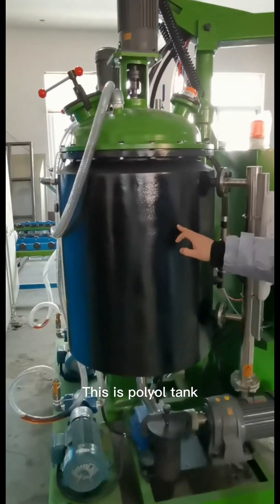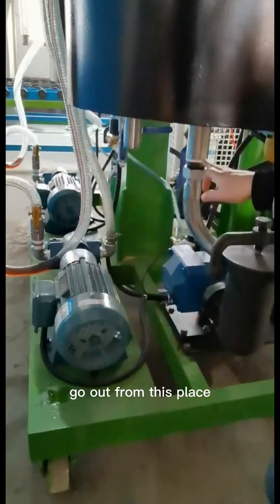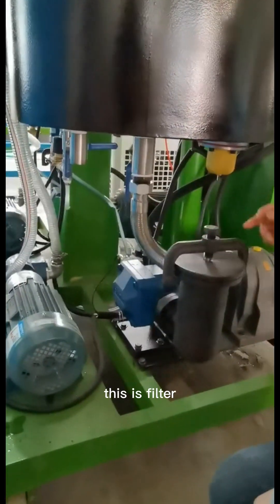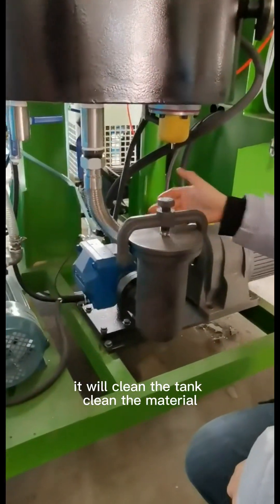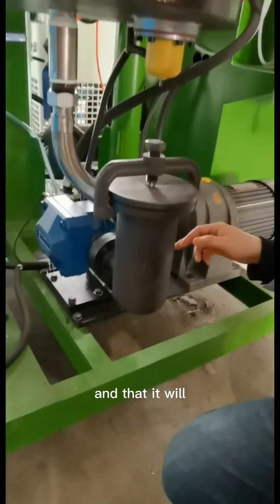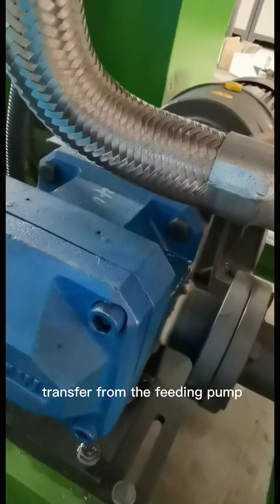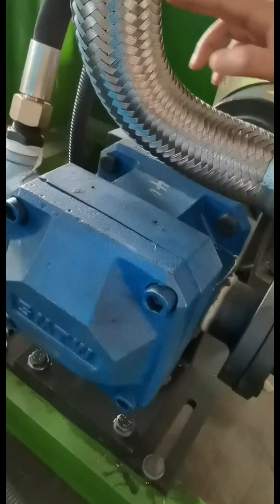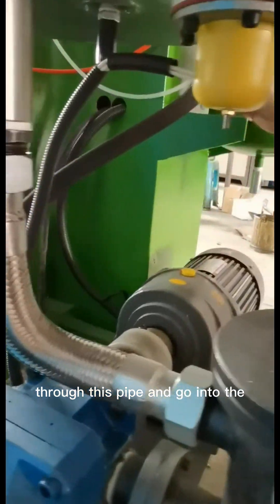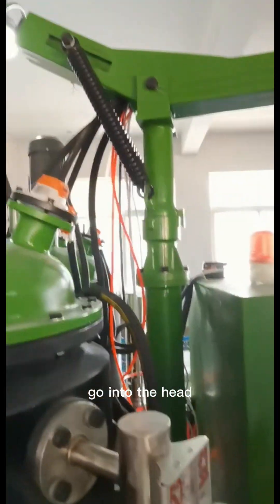This is the oil pack. The oil will go out from this place. This is the filter — it will clean the tank and clean the material. It will then transfer from the metering pump through this pipe and go into the pack.